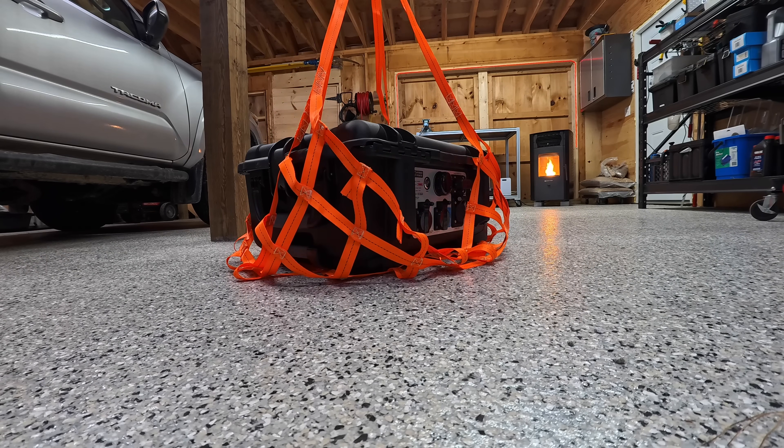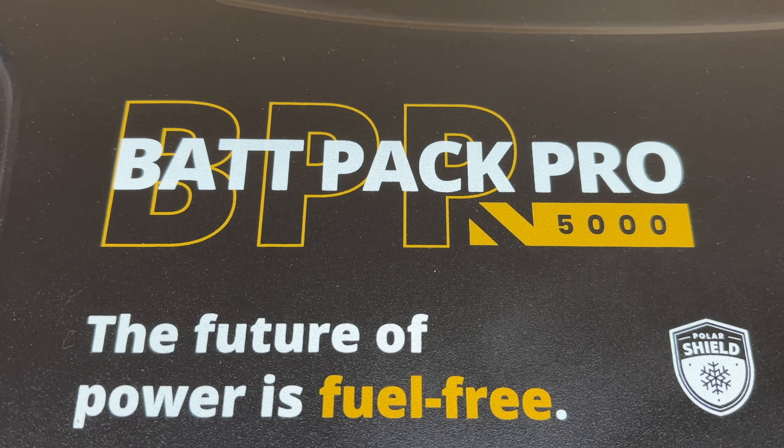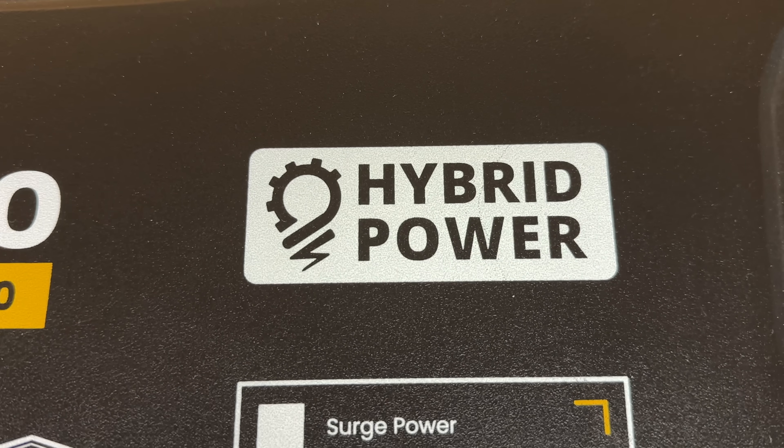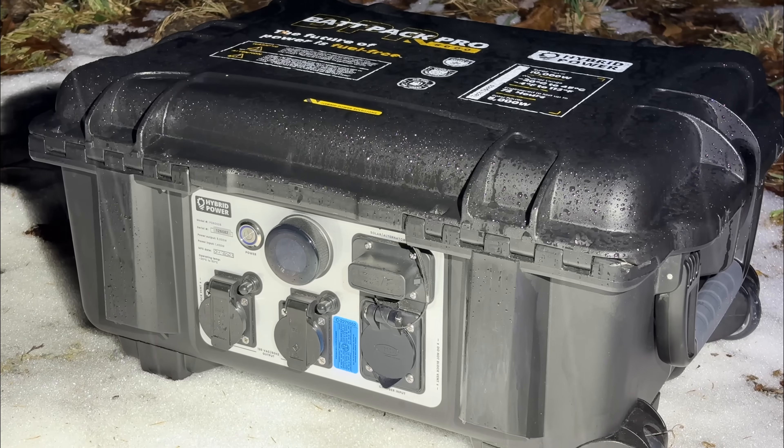If the government is looking to buy a portable power station, this is the model they are going to get. This one is called the BatPak Pro 5000 and it is truly the toughest power station on earth, designed from the ground up to handle anything.